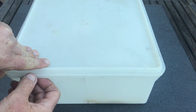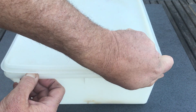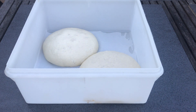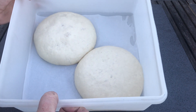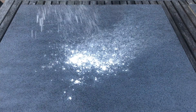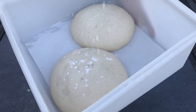This has been in the fridge for 22 hours. I took it out of the fridge and let it rest for another four and a half hours. Let's have a look inside — oh yeah, look at that. Time to start making some pizzas.